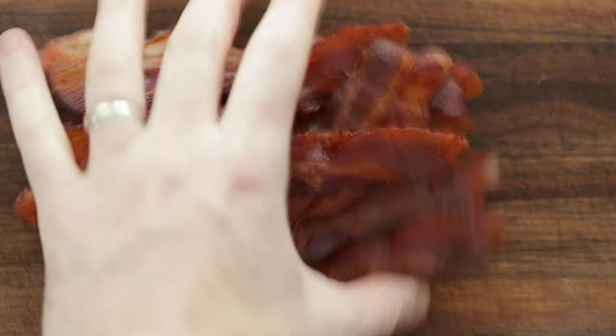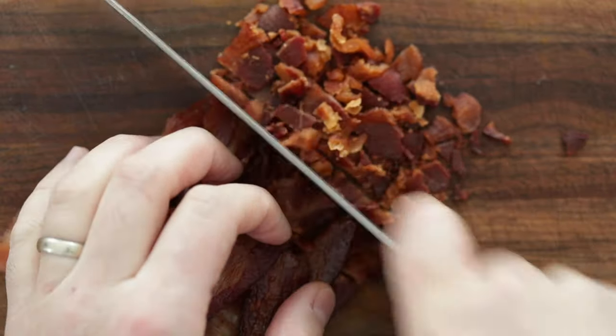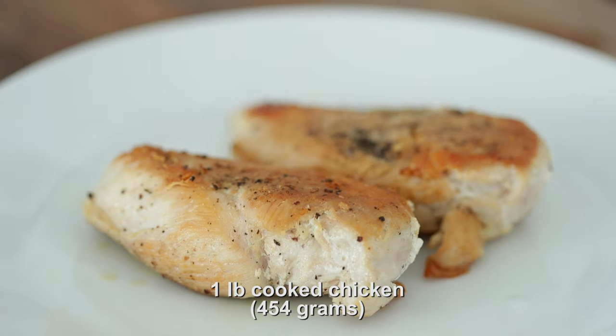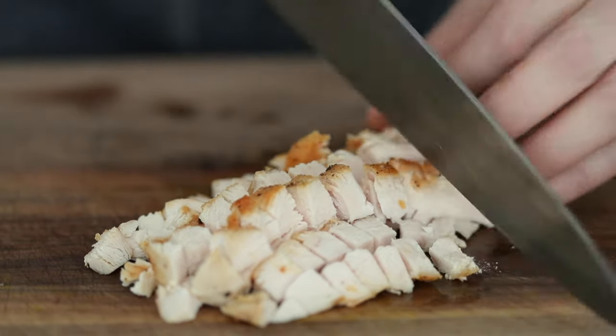Let's bring that crispy cooked bacon back out — just give it a slice, maybe just a once over. Again, bite-sized pieces, that's the goal. Set it to the side. Next, I've got some chilled, completely cooked chicken breast. To get these nice and small, slice it in half width-wise and then medium to large dice it. You can absolutely leave it in long strips if that's how you wanna serve it, no problem. I've got a video exclusively for how to cook chicken breast perfectly — watch that video, chill the chicken when done, and cut it just like you see here.